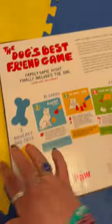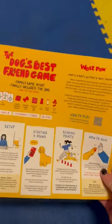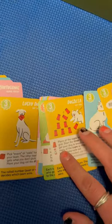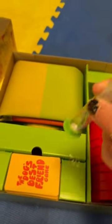My series got sent the Dog's Best Friend board game from West Paw to review, and it is so cute. This is a game you play with your dog — one to eight people, one to two dogs — and you do fun training tricks and enrichment games with your dog. These are all the cards it comes with, a little timer, and cups to help you do the different challenges.